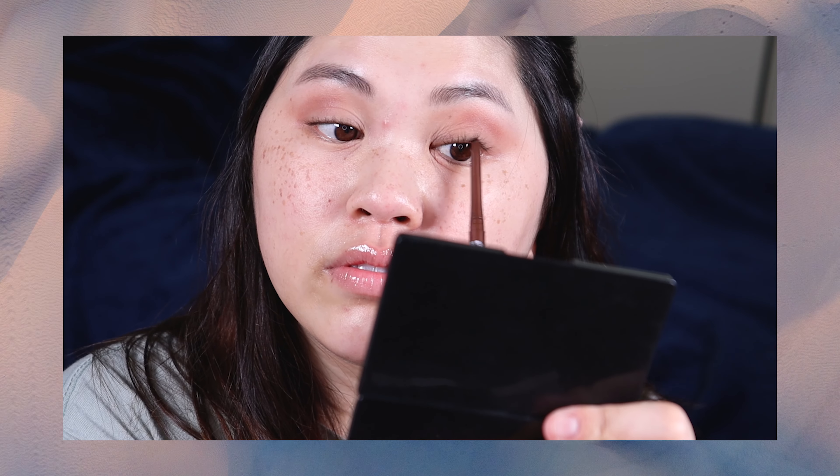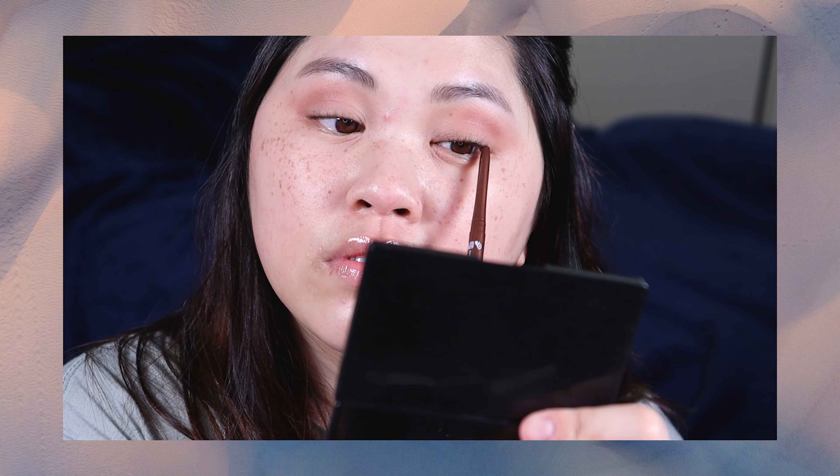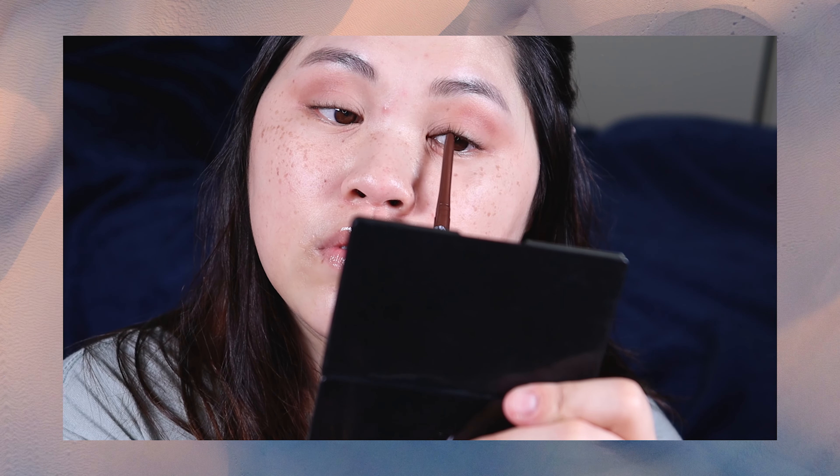I did give my lashes a curl and now I'm going to go in with eyeliner and tightline my waterline, so I'm going to go in there and darken up that color right at the lash line.